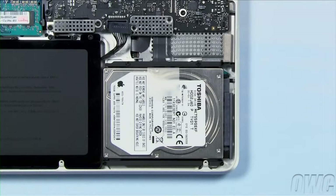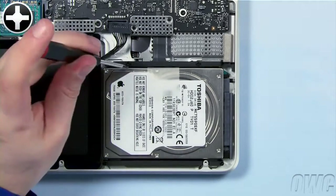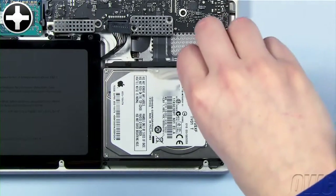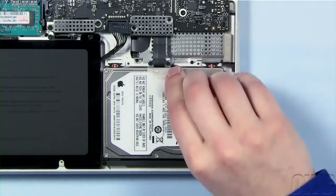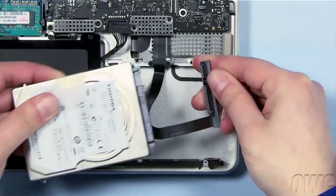To detach the hard drive, we'll need to remove the retainer bar, which is held in place by these two screws. Once you've removed the retainer bar, lift up on the plastic tab to pull the hard drive out of the bay. Then, gently detach the SATA connector.